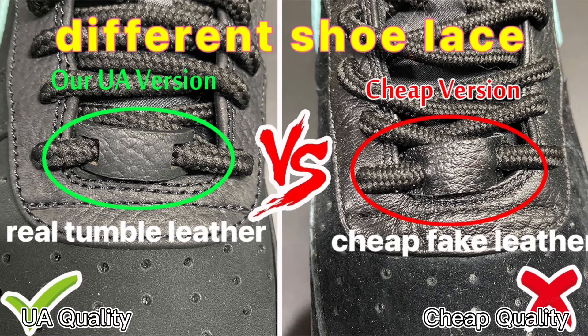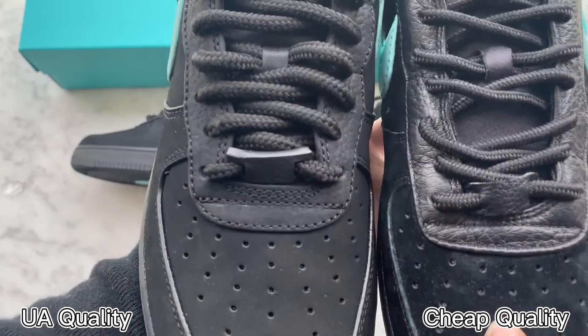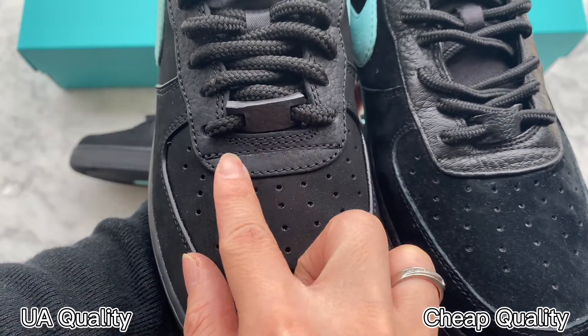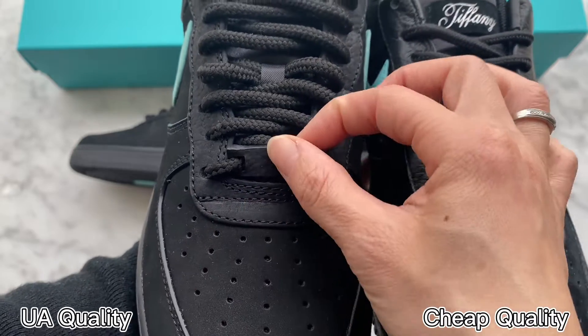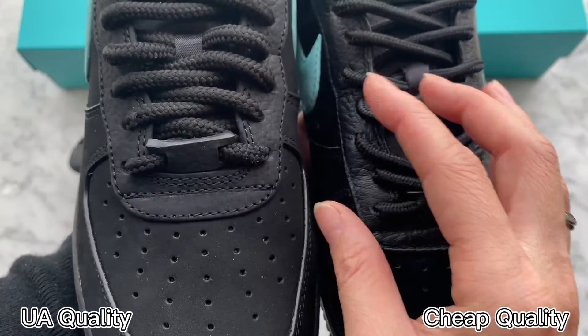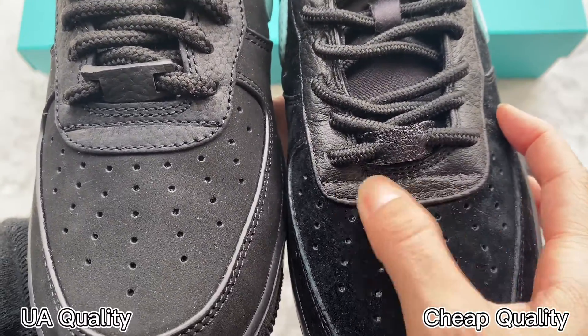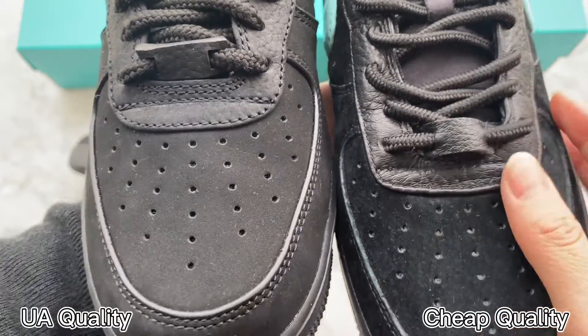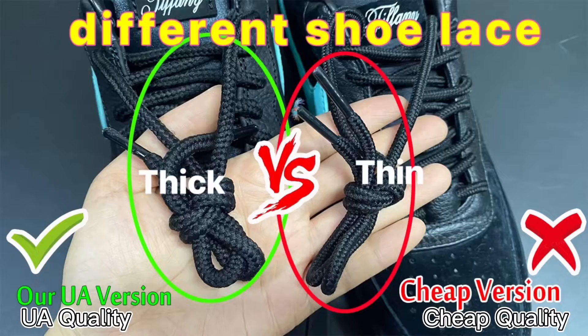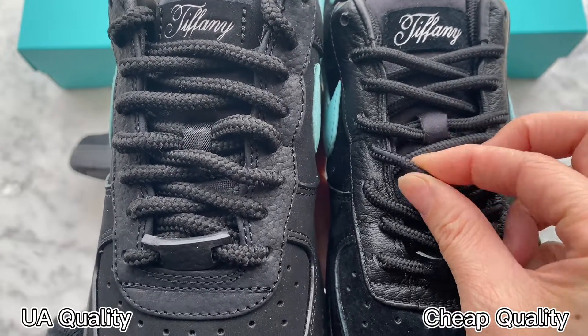Compare the black leather on the shoelace area — our black leather is very thick and good quality. You can also check the piece here: thick and soft, same as retail ones. Check the other ones — this is very thin and looks very cheap. You can compare the quality; they are quite different. Moving up to the shoe tongue, we can find the shoelaces are also different: our high UA retail quality is thicker than the other ones, which are thin.